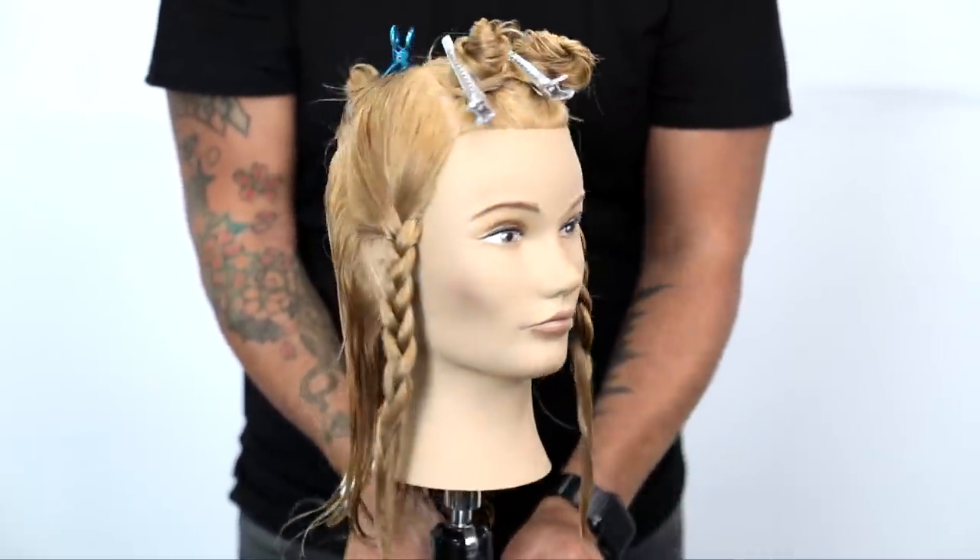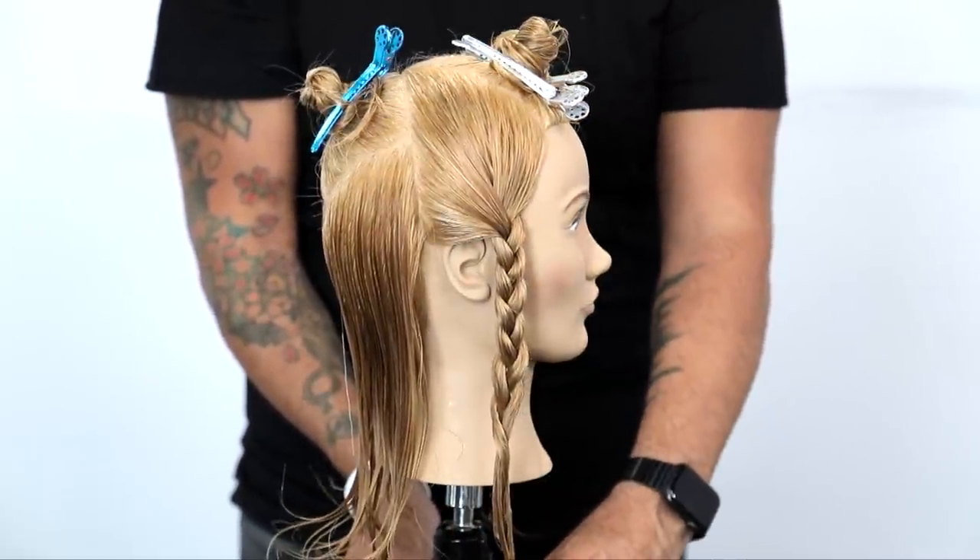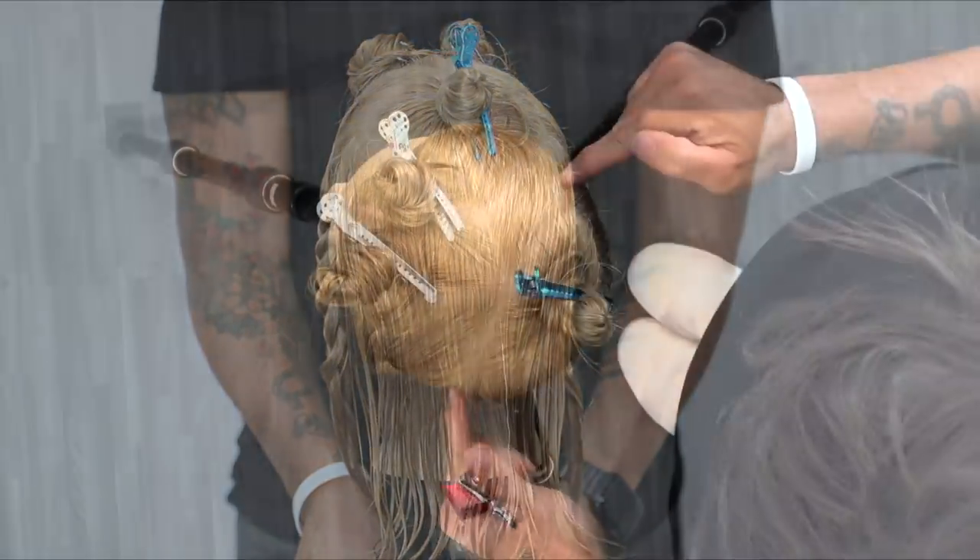What's up guys? Welcome to today's video. What I'm going to share with you guys is how to cut an A-line bob with your scissors.